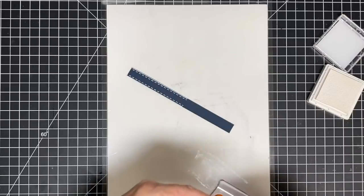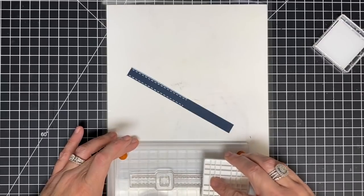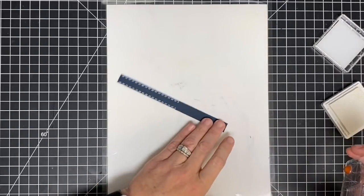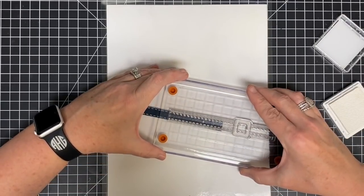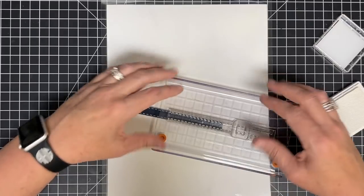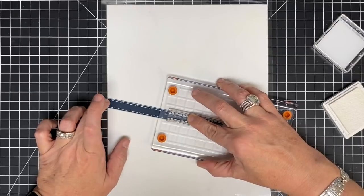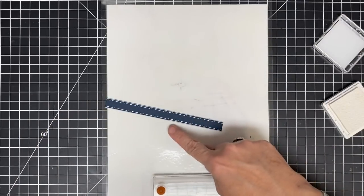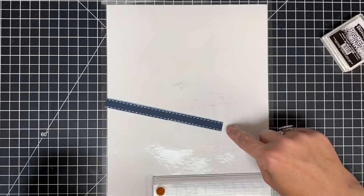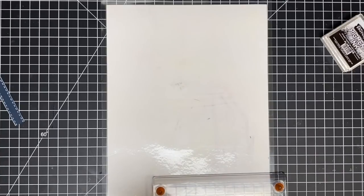Now I'm going to turn it around and do the same thing on the other end. I have a sample to show you at the end where I used just black ink, so if you don't have white I'll show you how it works with black ink on a different color too — hang around for that. You do not have to be perfectly lined up, trust me — I did not get my first one perfectly lined up and you couldn't tell. So don't stress about that, that will all come out in the wash. Just press that down. This needs to dry, so I'm going to set this little piece aside for a minute and move on to more stamping.